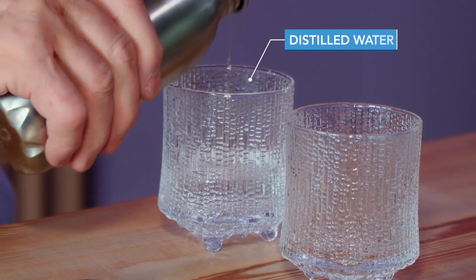So I have water — this is distilled water — and I pour it into two similar glasses.